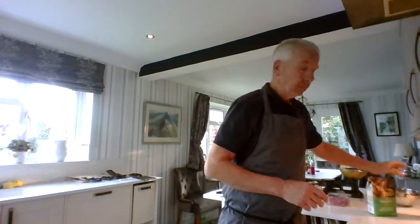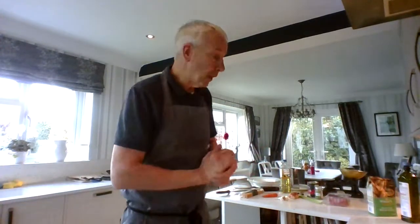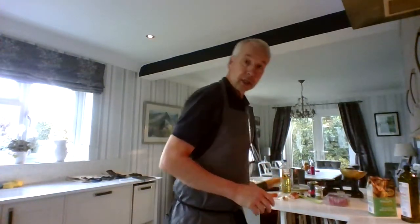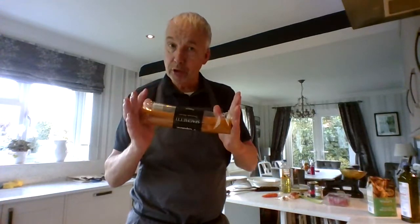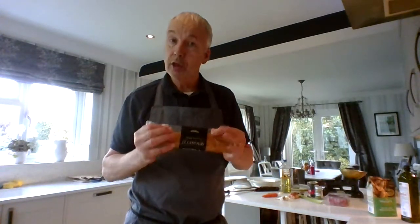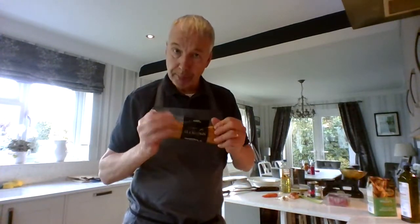Pasta is made using strong flour, olive oil, eggs and salt. Today we're going to use convenience pasta — I've got some dried pasta here. I bought it from the supermarket. We have frozen pasta, we have fresh pasta, but today we're going to use dried pasta.